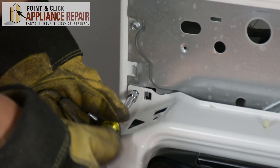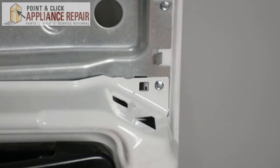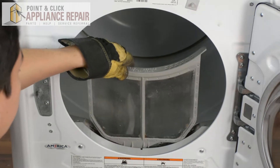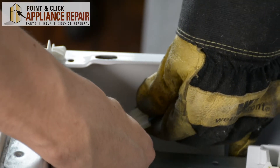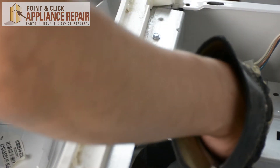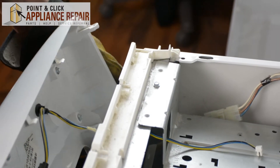Now we'll screw in the top three screws. Put the lint filter back in and we'll close the door. Now we'll plug these two wires back in together. When we put the front control panel back on we're going to feed this wire through first — that'll go all the way through that hole. Then set up the control panel and line up all the holes on the bottom.